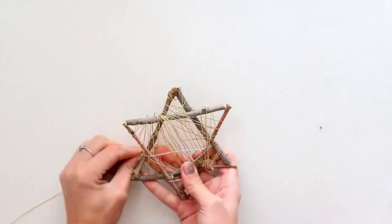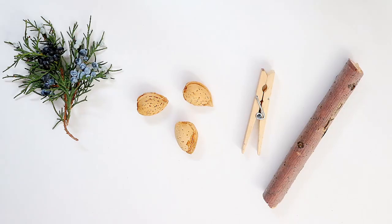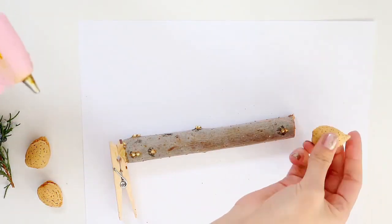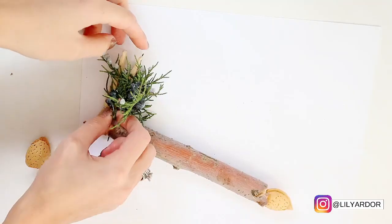To make your rustic candlestick ornament, you'll need a rustic stick measuring at about 5 to 6 inches, an almond, a clothespin, and some pine sprigs with some hot glue. To begin, attach your stick to your clothespin by hot gluing it. Then do the same with your almond and attach it to the top. Following that, add your pine sprigs to cover up your clothespin. And that's it!